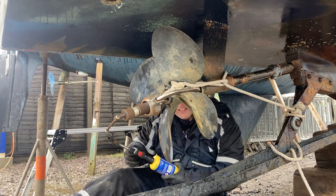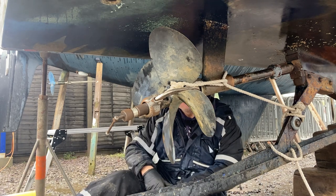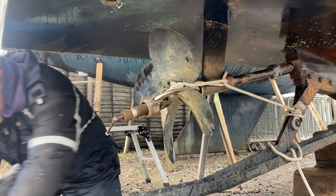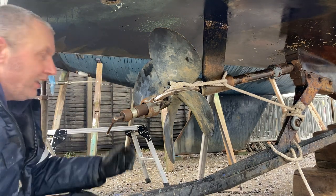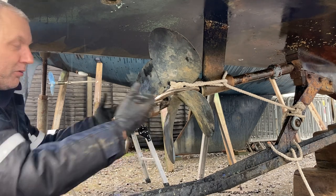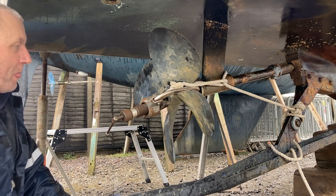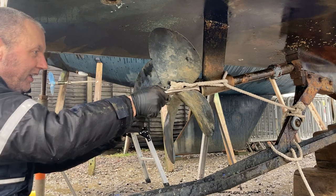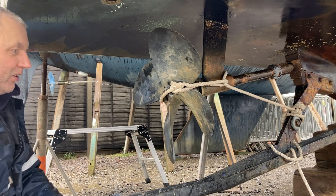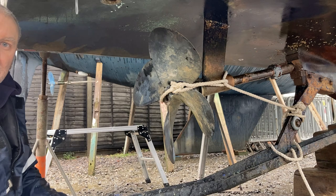And it's gone - there we go, it's gone. A little bit of heat, just all you need sometimes. Happy days. These props do weigh a ton, so make sure you grab hold of it before it drops. You can see the rope - if I had not tied that back, it would have shot straight off and you might have damaged the prop. And also, you might hurt yourself. So we've done it all the right way round, it's popped off. It's just a matter of undoing the rope and getting it off.